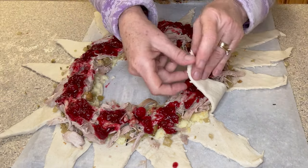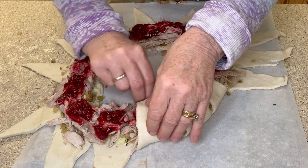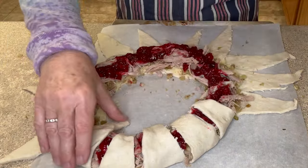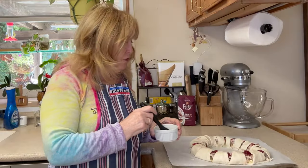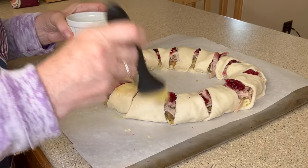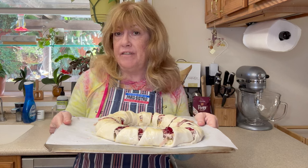Now I'm going to take our crescent rolls and pull them up and over, kind of tucking the pointed end underneath so that it seals. This isn't looking half bad — I think this turned out looking pretty nice. Now the last thing we need to do is brush the top of our crescent ring with some nice melted butter. This butter will help the crescent rolls turn a really nice golden brown, which is what we want. And off to the oven we go — I've set my oven for 375 and we're going to bake this for about 20 minutes or until the top is golden brown.